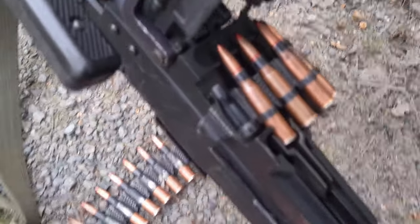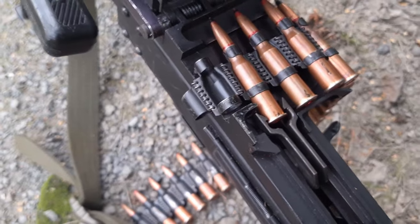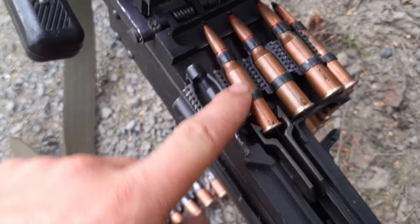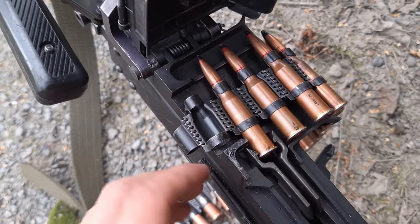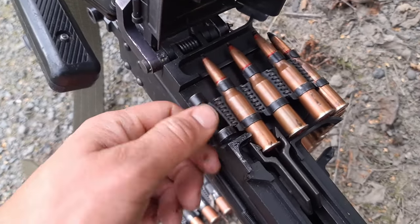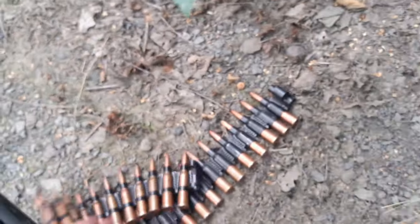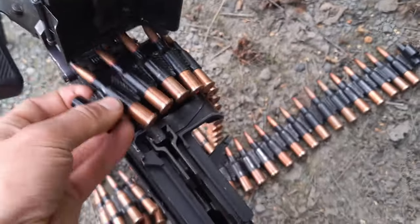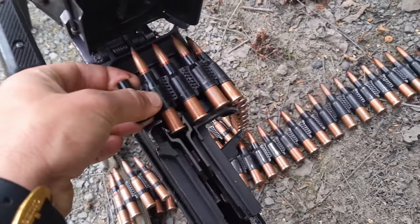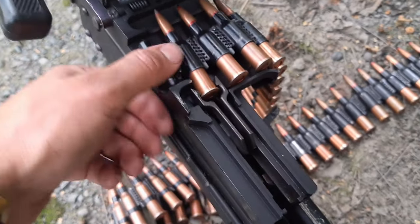Now the feeding mechanism, which is extremely interesting. Since it's a rimmed cartridge, you need to pull it out of the link, not pull it through the link. This is a great feature on the PKM — it doesn't matter if you orient your link brass up or brass down; brass down is like so, and it will work both ways. That's an amazing feature.